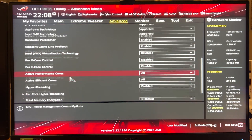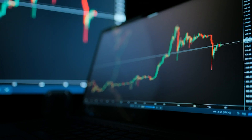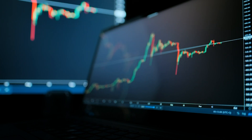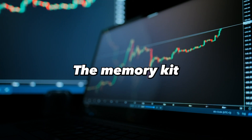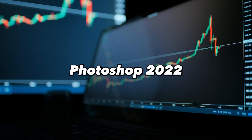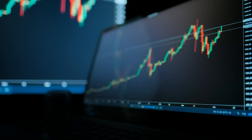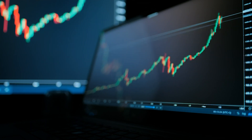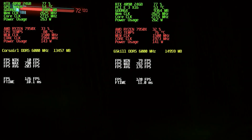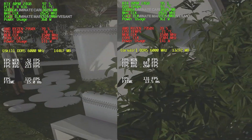The Trident Z5 RGB memory kit completed the application test suite with the fastest overall speed, dominating the majority of benchmarks. The memory kit performed 20% better than the slowest memory kit on the Adobe Photoshop 2022 workload, which was especially demanding. Unexpectedly, G.Skill's memory kit performed poorly in the gaming category, with the Trident Z5 RGB placed in the center of the other memory kits.